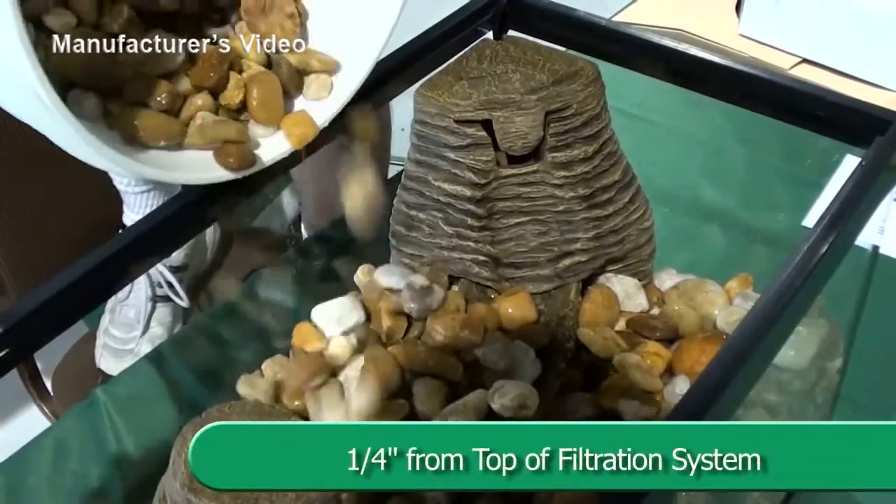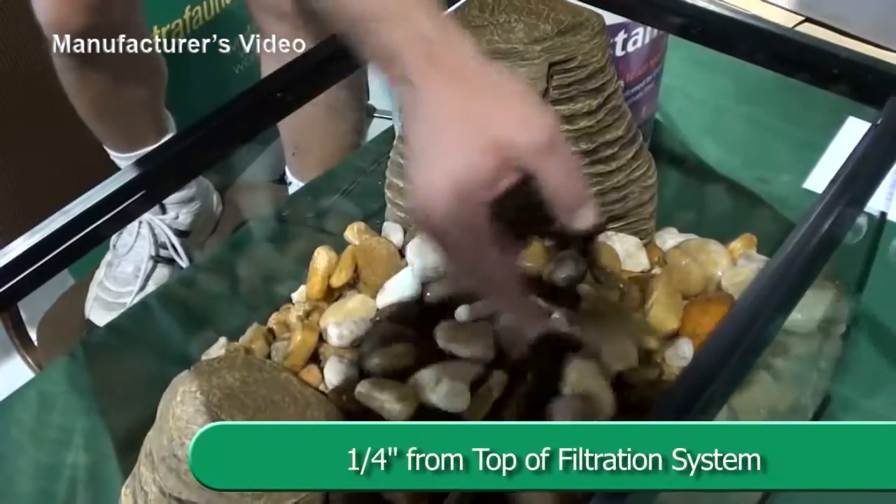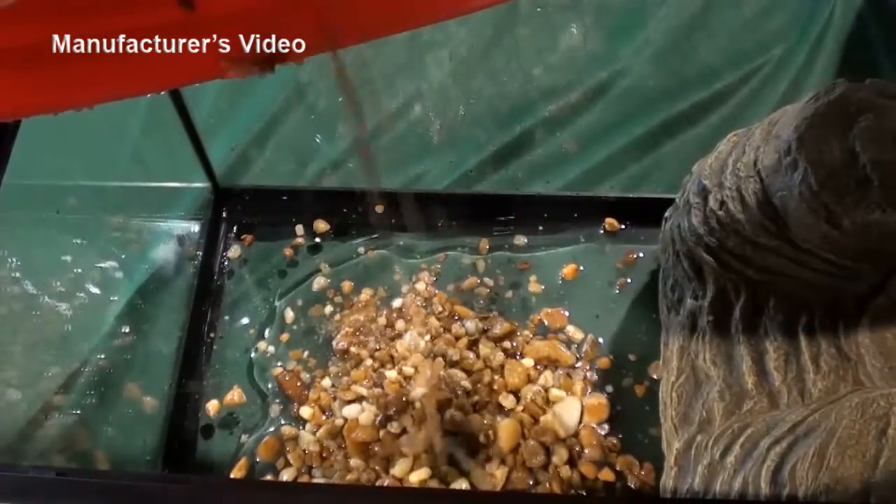Then fill the land portion with washed, coarse, pea-sized or larger gravel up to about one quarter inch from the top of the filtration box and the top of the walls of the riverbed.